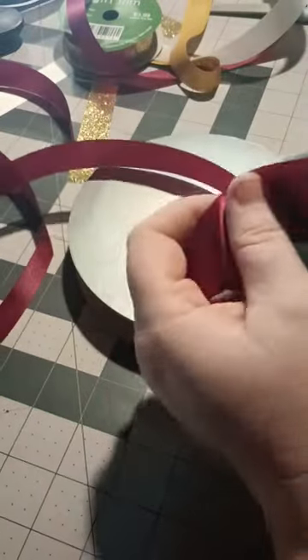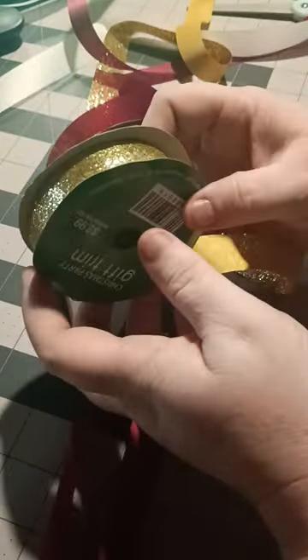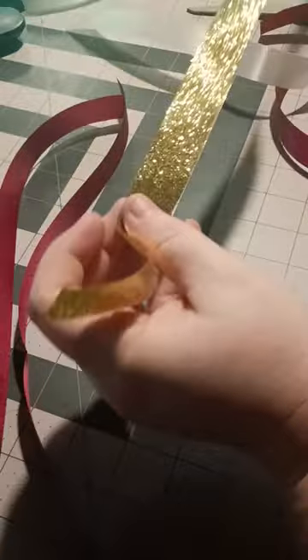I am using the number 5, or 7/8 inch, acetate ribbon in white and red wine. And I'm going to layer some gold glitter ribbon that I got from Hobby Lobby at Christmas on top of my white.